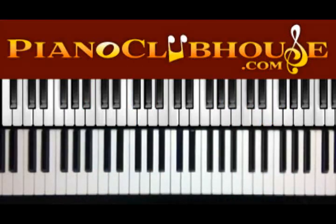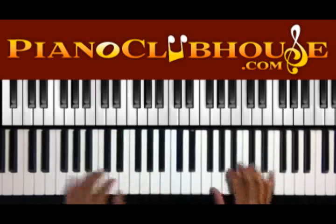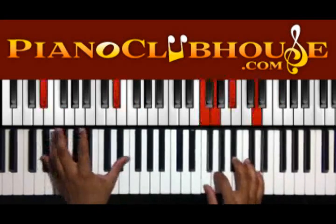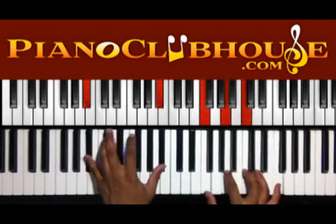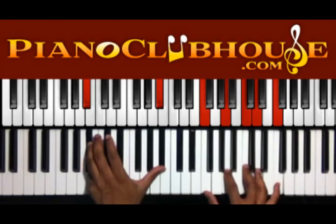Alright, then we're into the verse, so let's check out the verse. Alright, so we're going to the verse. That's the first one — you're on the B flat. In the left hand we have F, A, C, D, and F in the right.